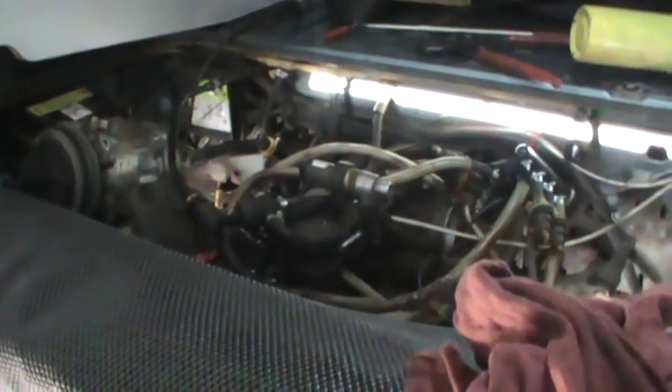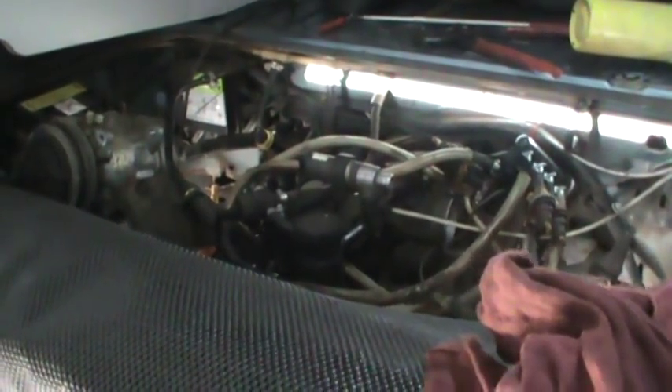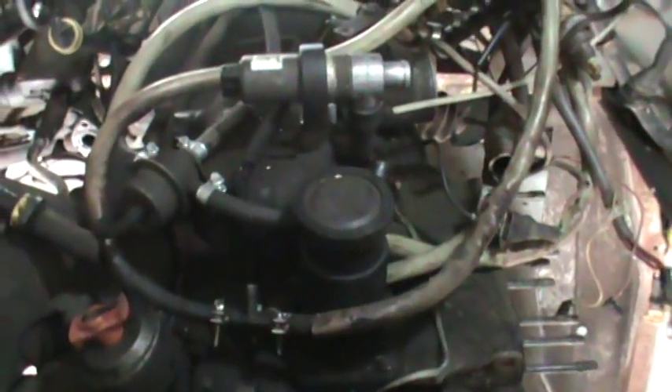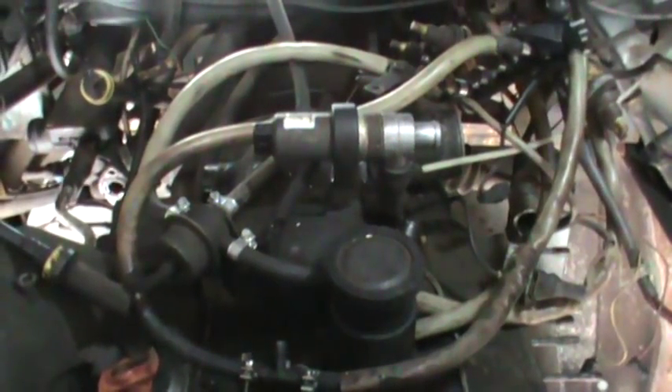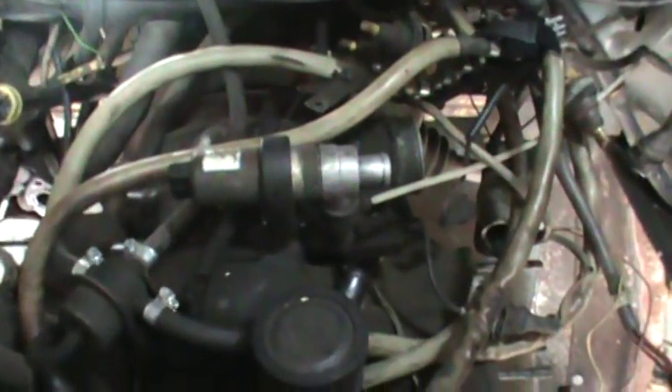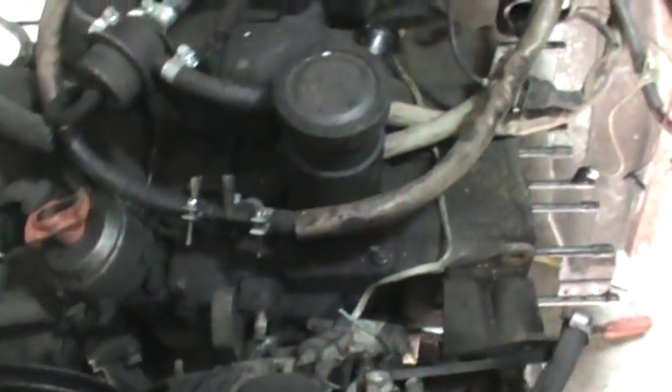Hey guys, I'm back on that 88 Westy with the leaking cylinder heads. I've had about two or three hours to tear down the motor and get the heads off of it, and I figured I might as well talk about what I took apart and we'll go look at it together.